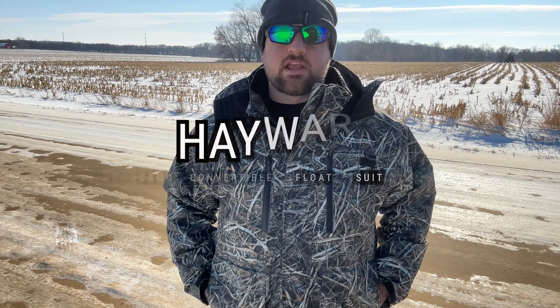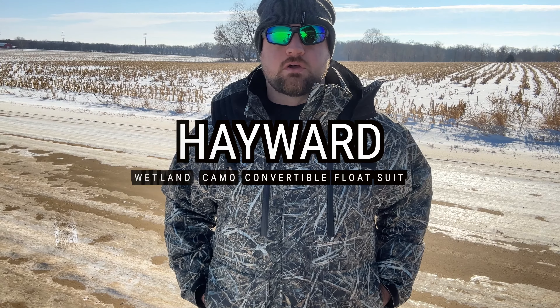Hey guys, Aaron here with Windrider, and today I want to show you some of the features of our brand new Hayward Wetland Camo Convertible Float Suit.